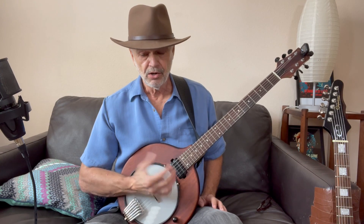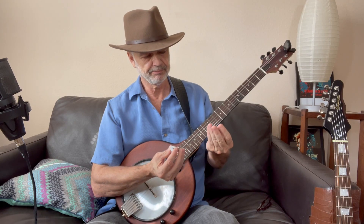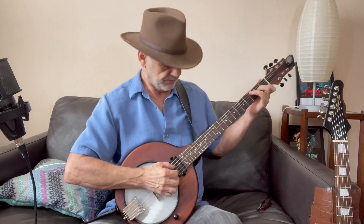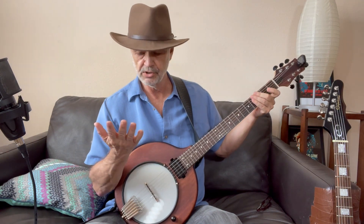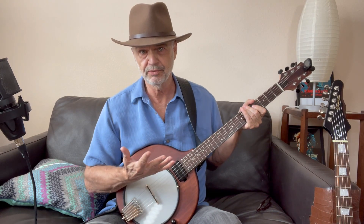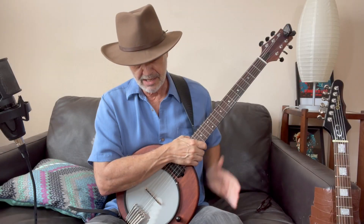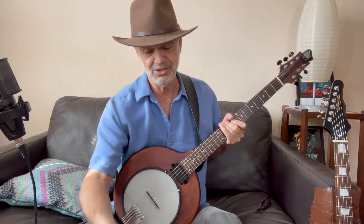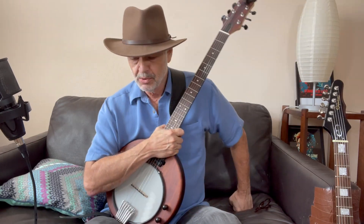You also pretty much have to learn to use finger picks and a thumb pick. It's just too soft if you play like you were playing guitar with your fingers — it's not bright enough. It's not easy to get used to these things, I've discovered, but I'm working on that.